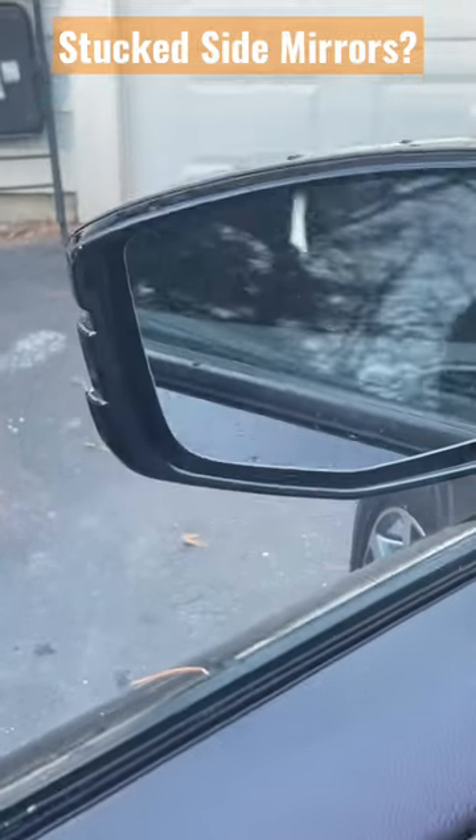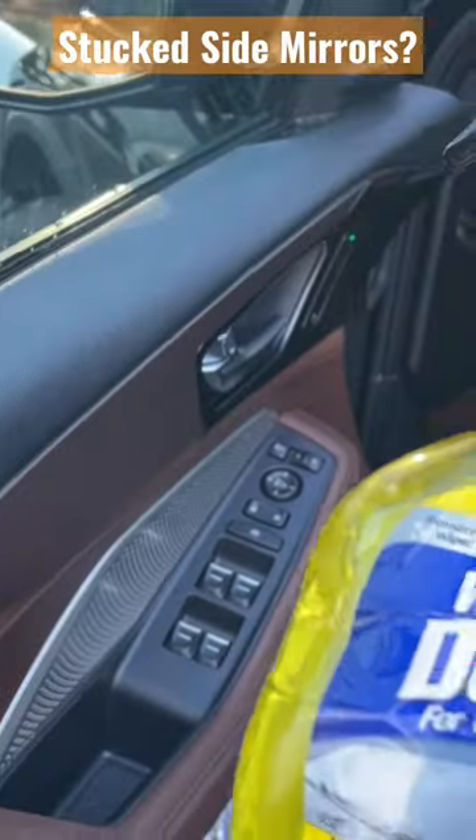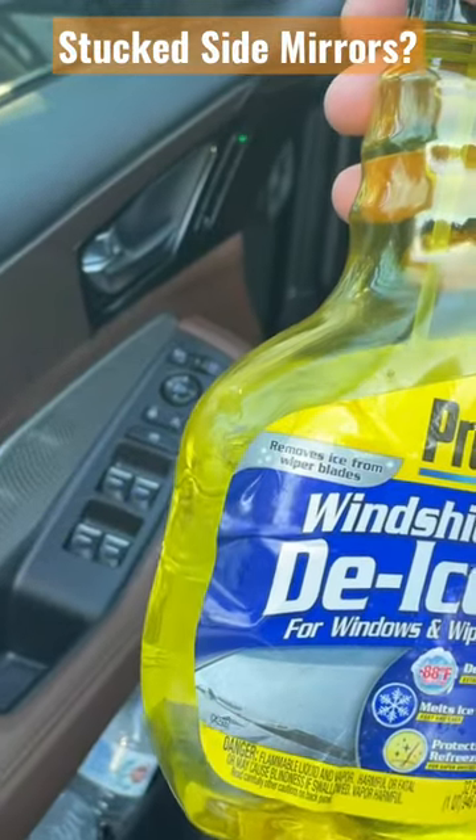I'll just hit the button — in this case it's opening right away because I already fixed it. Do not force it. What you need is de-icer for the windshield.